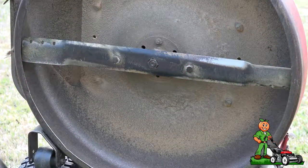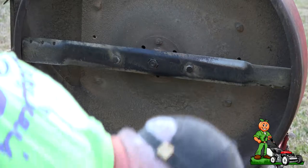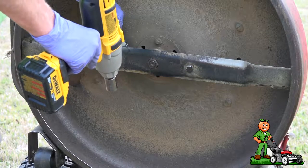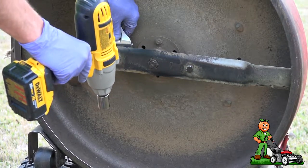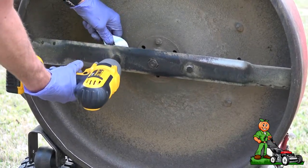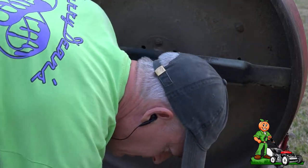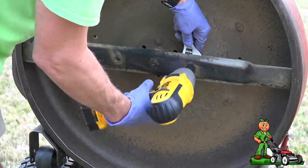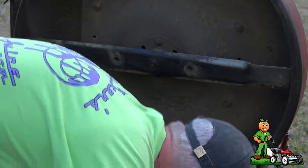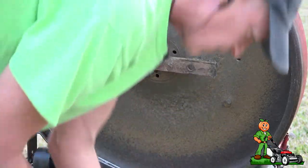I've got a spare blade — I went ahead and sharpened it and made sure it was balanced. We're going to be removing this blade off the mower. On this mower it's pretty easy; you just have to stand it up on its end — it's designed to be stood up on the back end — and the blade just comes right out.